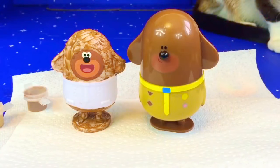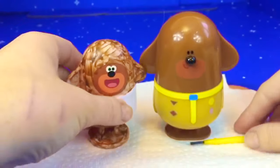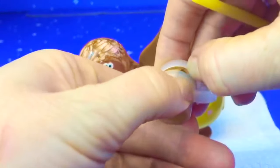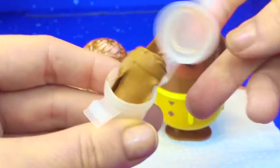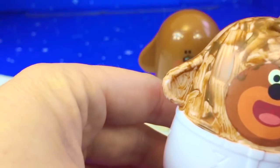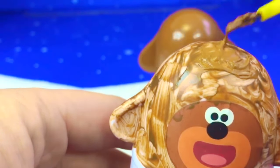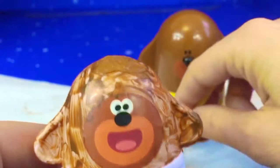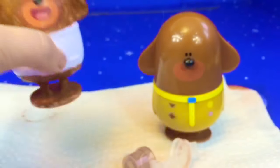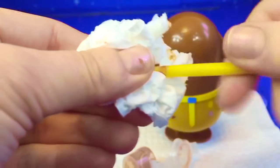So we've completed the first layer of paint on his head and his pants. We've allowed the brown paint to dry for a few hours and now it's time to put on the second layer. Let's clean off our brush and now we wait for the second layer to dry.